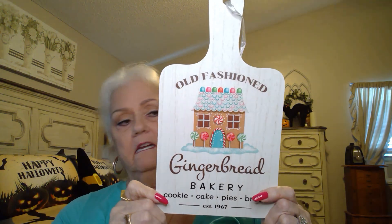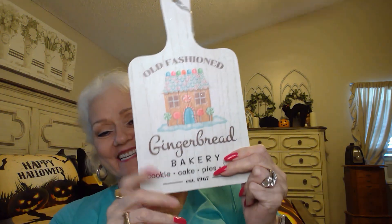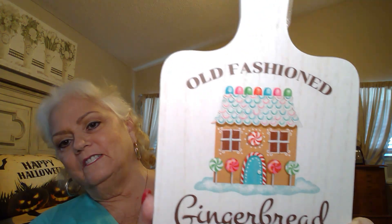And now we're switching over to At Home. This is an old-fashioned gingerbread bakery — cookie, cake, pies, bread — established 1967. This was $7.99. At Home, you don't get any sales. Actually I bought this, and when he gets on my nerves I'm just going to use it as a paddle. But isn't that cute to hang on the wall? I just love it. Gingerbread.